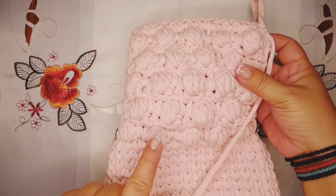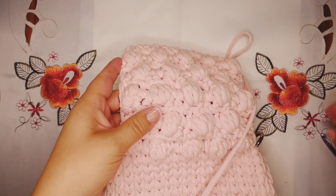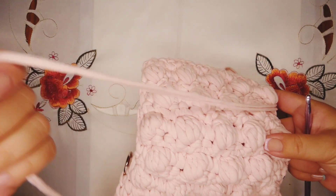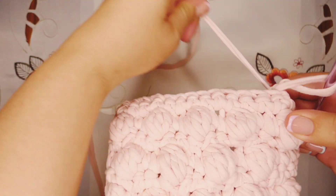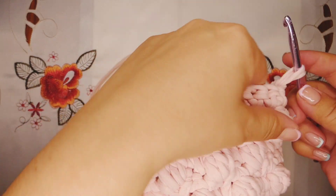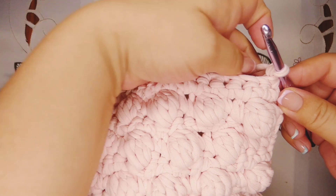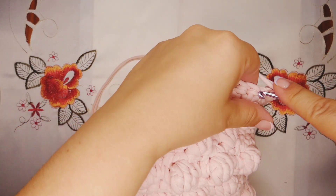This is how it looks after I finish five rows of bubbles — one, two, three, four, five. Then I did a row of single crochet, and now you're gonna work one more row of single crochet. Chain one, turn your work, and work a single crochet in every stitch until the end — again a total of 15 stitches.